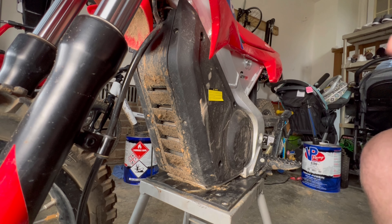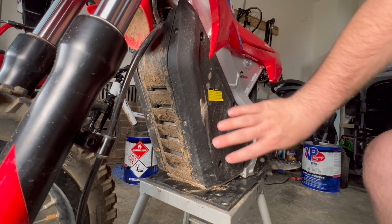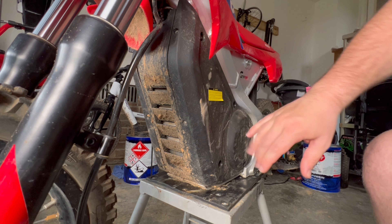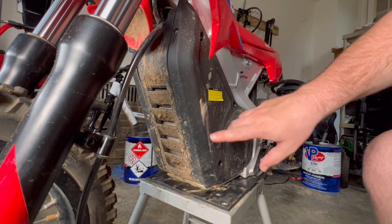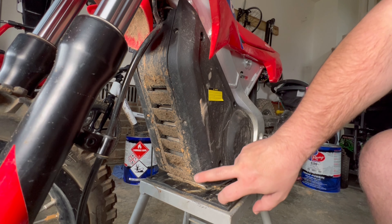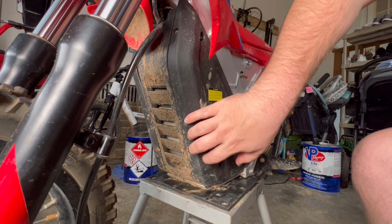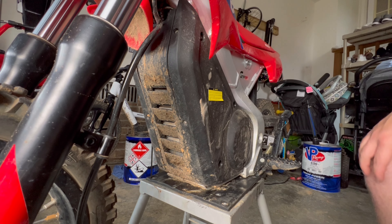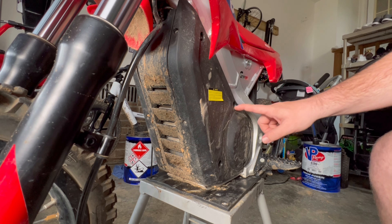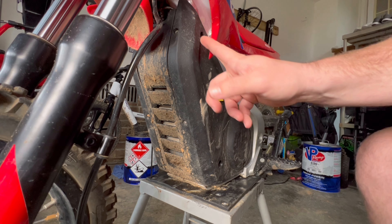Now that we have the front number plate off, we're going to leave the wires alone for the time being and get this side plate off. The connection for the display sits right about here behind this plastic piece. There are three Phillips head screws here. All we need to do is take those three screws out, and then there are some Allen heads that sit here, here, here, and up behind here.